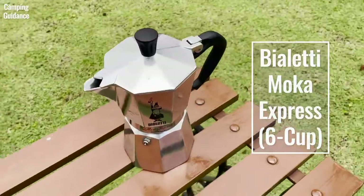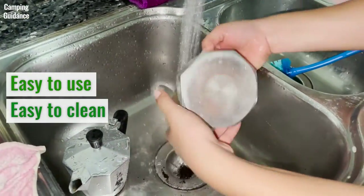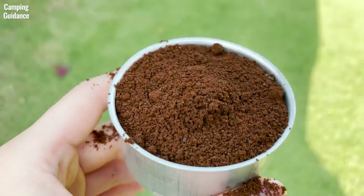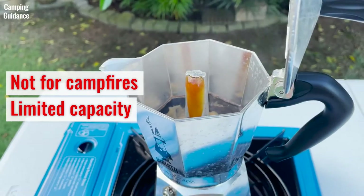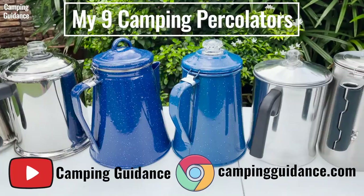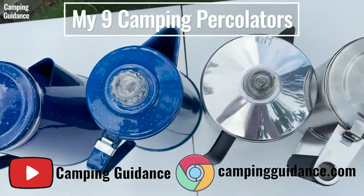Would I recommend the Bialetti Moka Express over your traditional camping coffee percolator? I think that depends on your priorities. If you're looking for something that's easy to use and easy to clean, the Bialetti beats your traditional camping percolator hands down — I love that you don't have to worry about grounds in your coffee, using filters, coffee and water measurements, amongst a lot of other things. But before you take this camping, just bear in mind that this can't be used over a campfire and you always have to brew six cups of concentrated coffee, no more and no less. If you're okay with that, I think this is a pretty good coffee maker to take camping. To find out how it stacks up against other popular camping percolators, check out my video where I bought, tested, and compared nine of the best camping percolators. My website at campingguidance.com has all this info as well. Thank you for watching!